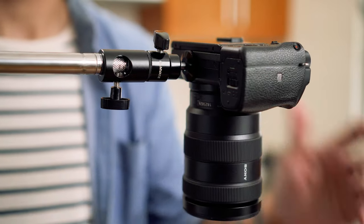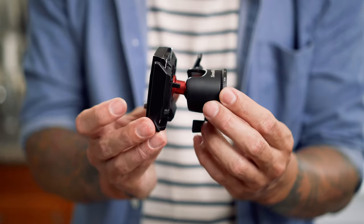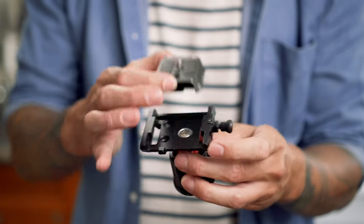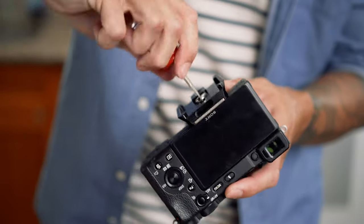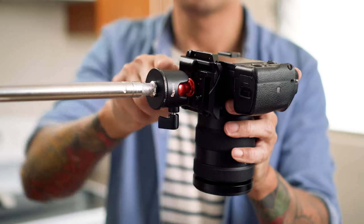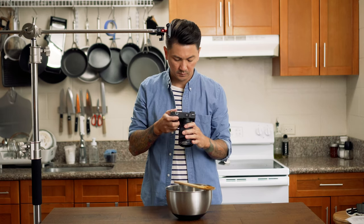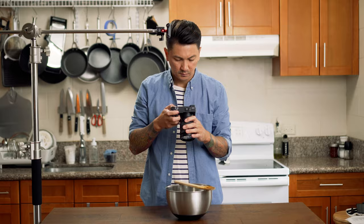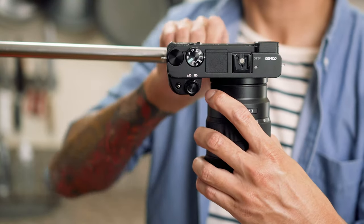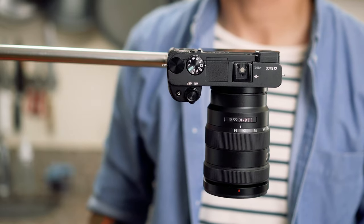The ball head that I have was only $12, but if you wanted to step it up a bit, I would recommend getting a mini ball tripod head. There are a bunch of options out there, but what makes these great is that they include a quick release plate that attaches to the bottom of your camera, making it so much easier to quickly mount and remove your camera from the stand. Another great feature with both of these articulating ball heads is the ability to quickly switch from horizontal to vertical composition when shooting any top-down video or photos without having to move your whole stand.